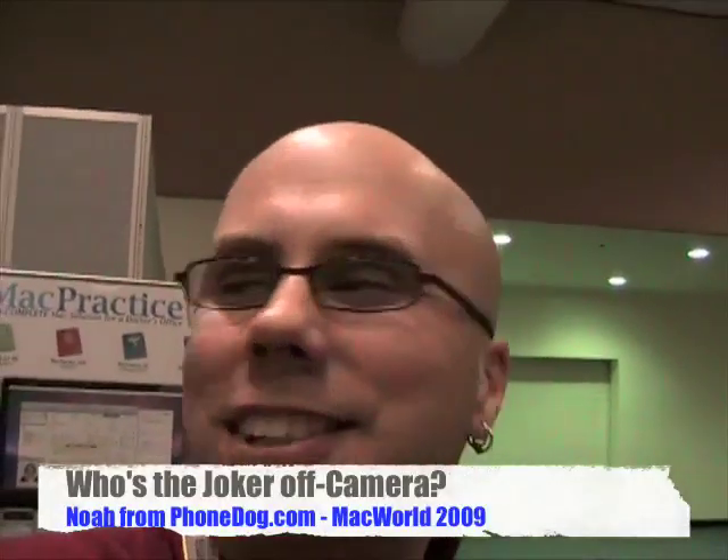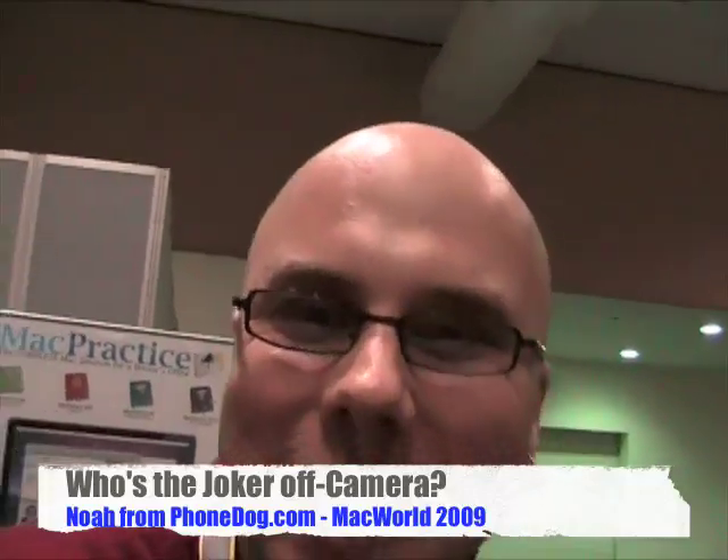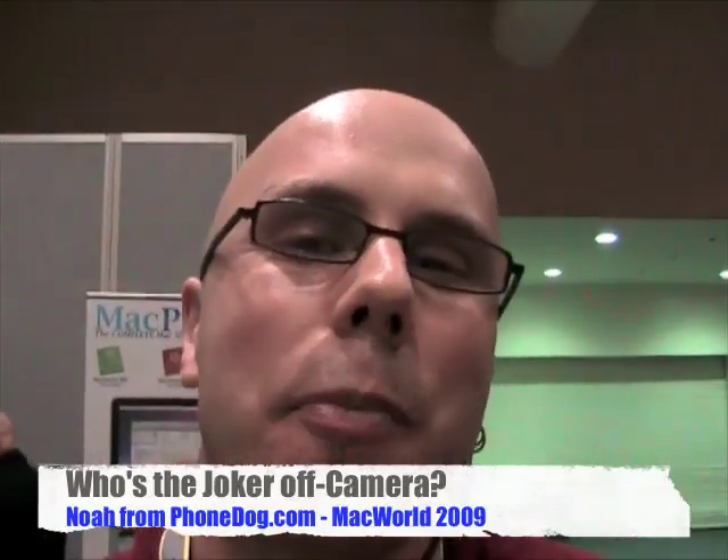What's going on everybody? I'm Noah from phonedog.com. We're here at one of the Macworld 2009 pre-show press events checking out a very cool new device from Vestalife.